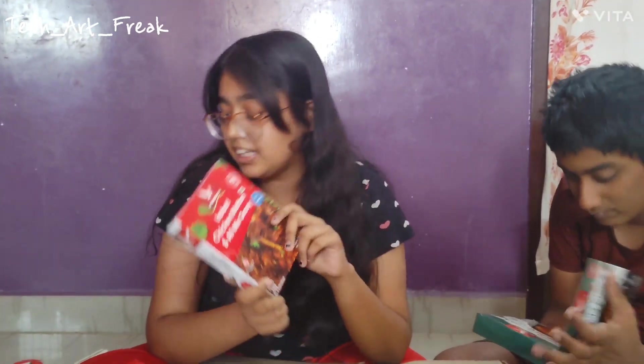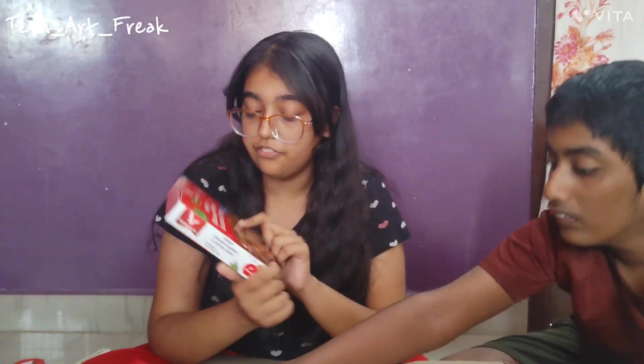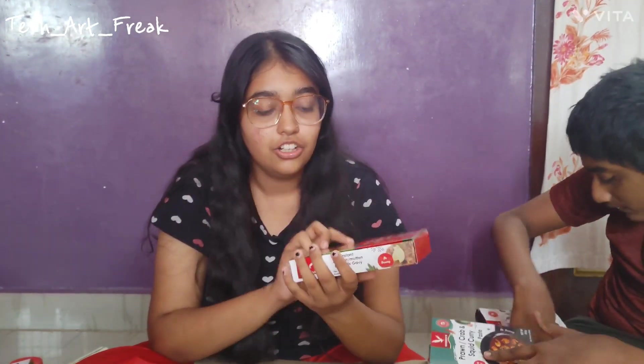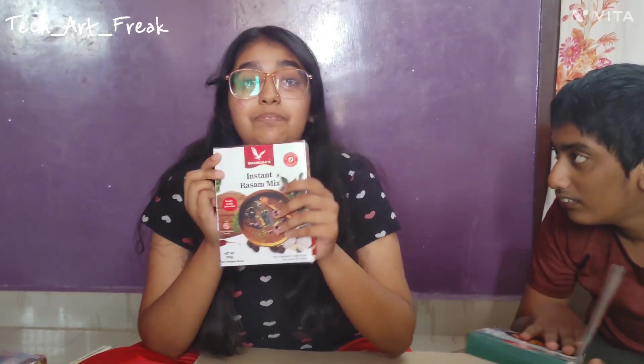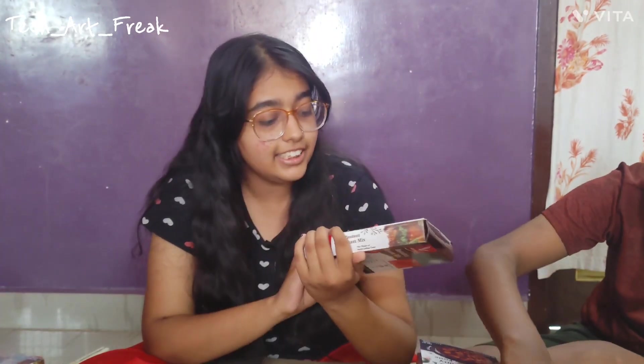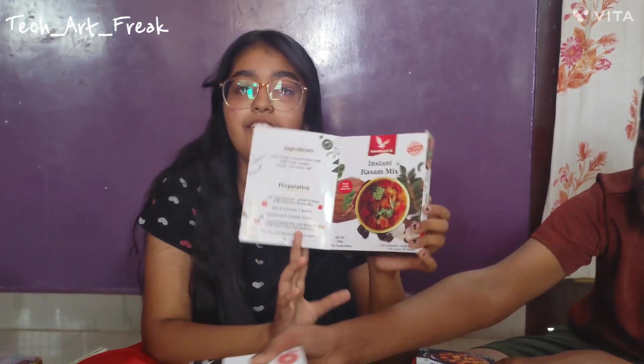This is chicken mutton all mixed gravy — same thing as we saw for the earlier one. This is also 100% veg and this doesn't have any non-veg mixed in it — it just gives a taste of that, so you can buy it rest assured. And now this is Rasam mix — 99 rupees. I hope this gives us the traditional vibe. Everything is given inside.